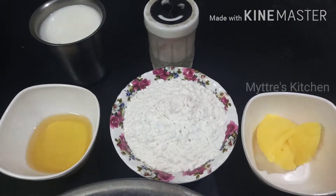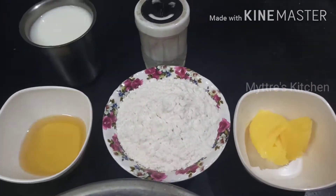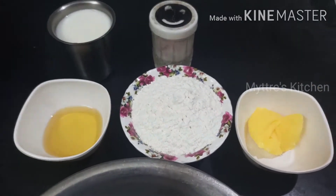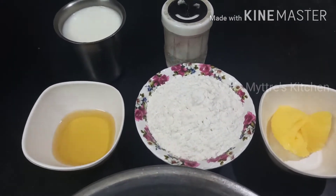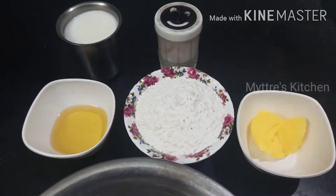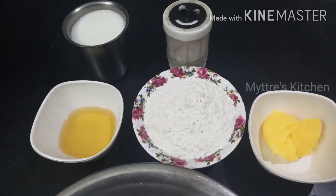Hi friends, good morning! Welcome to Maitri's Kitchen. Today we are going to make the most favorite of everyone — soft layered parotta. Everybody likes parotta, but usually the process takes 3 to 4 hours. Today we are going to see how to make soft layered parotta instantly.